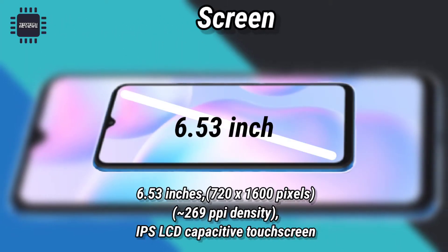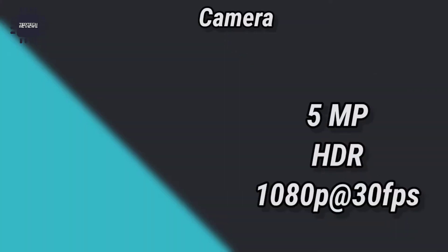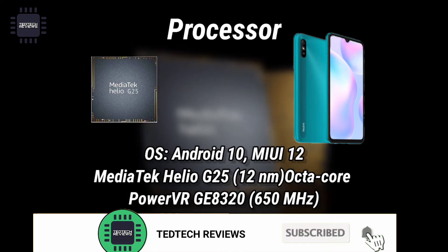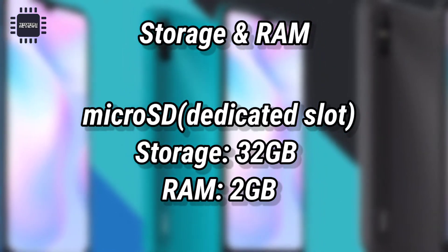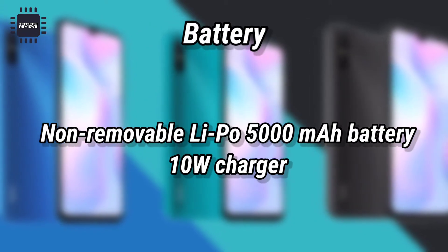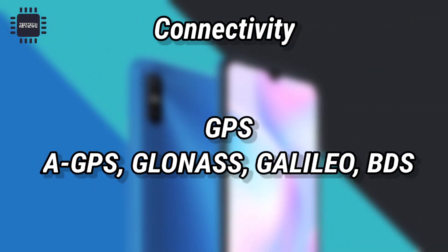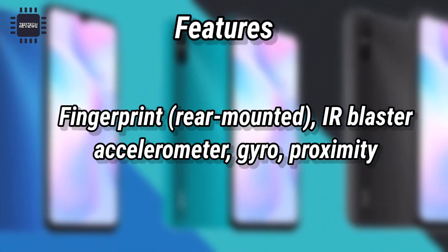Here are the specs: screen, camera, camera processor, storage and RAM, battery, connectivity, features, and price.